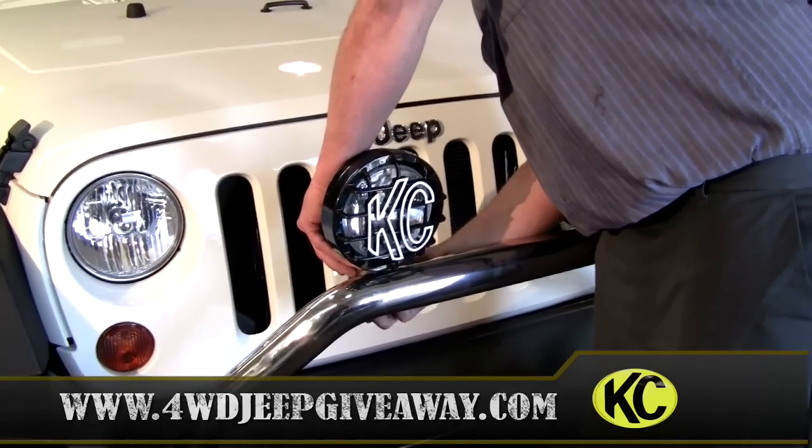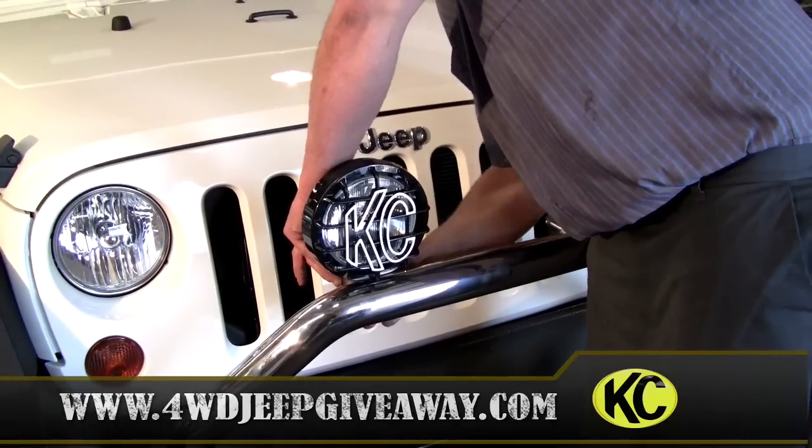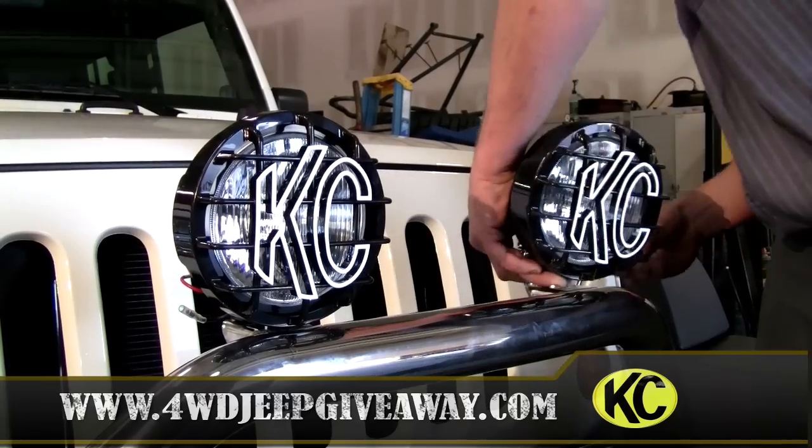First off, it's very simple. The light goes into the bar. You've got a nut and washer on the bottom side — you just tighten it up, and there you go.